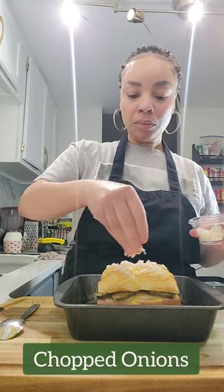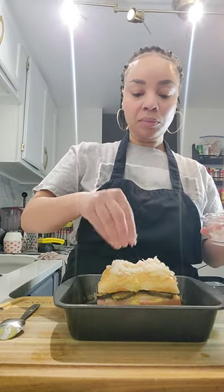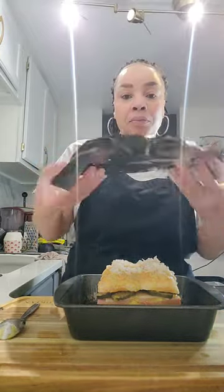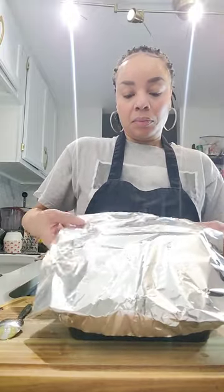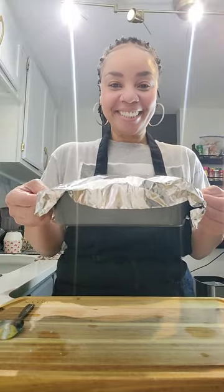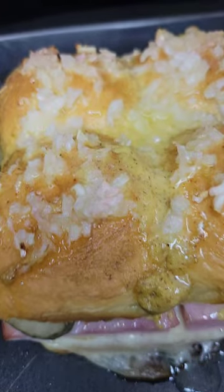It gets even better. We are going to top these with some chopped onions — we are fancy. We're not putting these in the sandwich; we're putting them on top. Then we're going to lightly cover this with some foil. Don't smush it — just gently cover it so we don't smash the onions and all the goodness on top. Bake at 375 for 15 to 20 minutes, then remove the foil and bake for an additional 10 minutes.